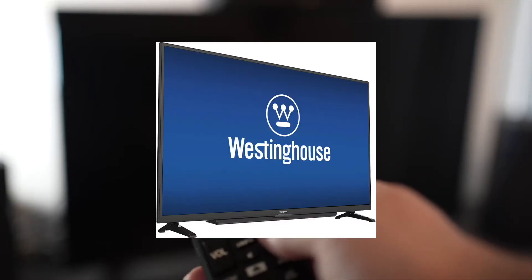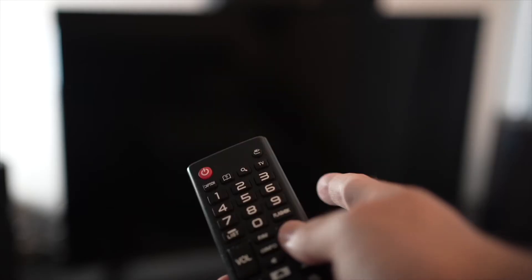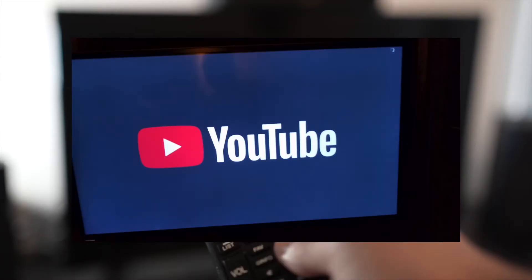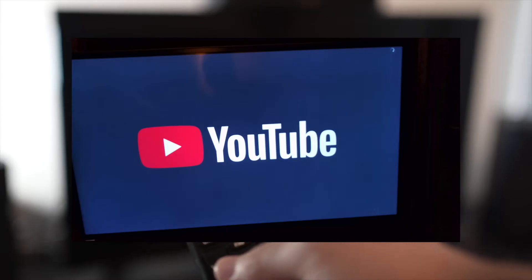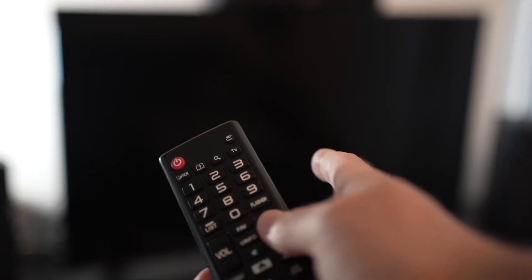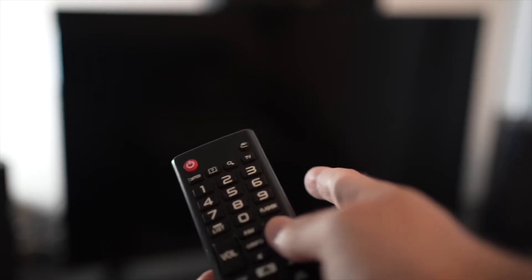In this video, I'll show how to fix the YouTube app of your Westinghouse smart TV. So if the YouTube app doesn't even load, or everything lags and it's hard to control, I'll show you a few tricks that may help solve this problem in just a few seconds. So let's start with the first one.